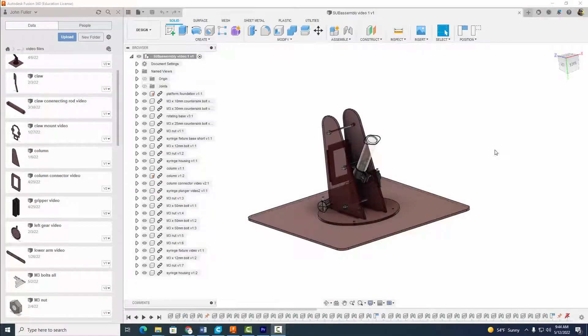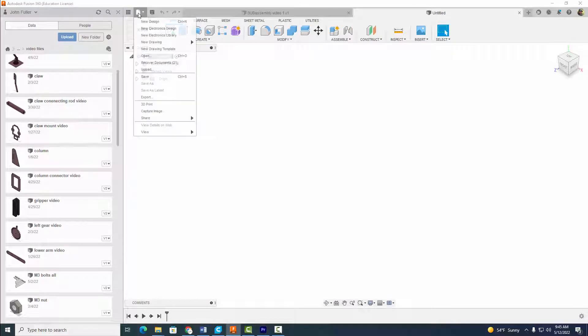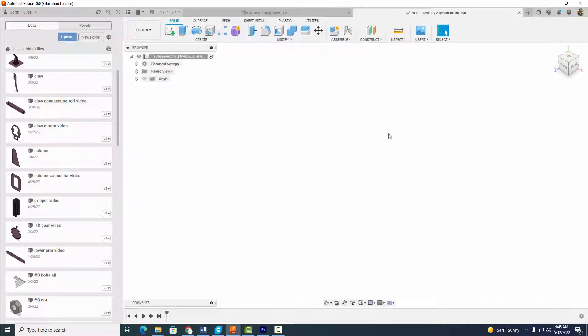Hey everyone, welcome back. In our last video we did sub assembly one for our hydraulic arm scene. In this video we're going to continue on with sub assembly two, where we construct and assemble the lower and upper arms. Before you do an assembly you always want to start a new design and save it first — we're going to call this 'Sub Assembly Two Hydraulic Arm' and select save.